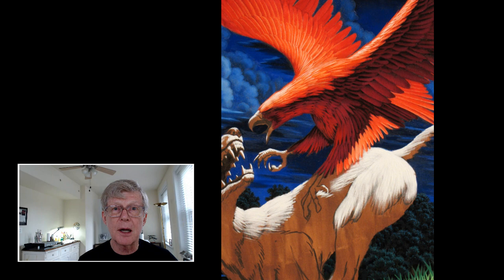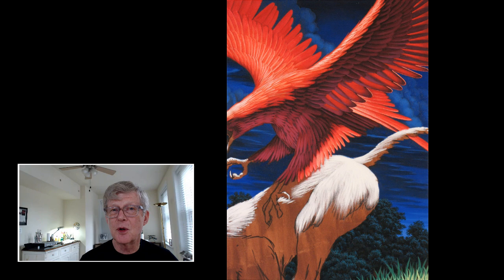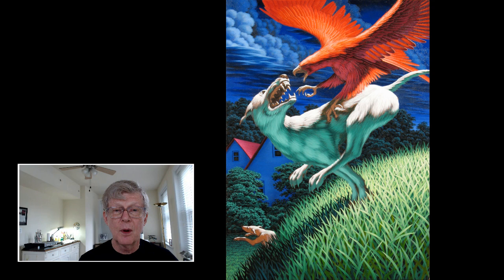We also want there to be a sense of transparency to those bird wings. So we start to put that sort of glowy red in between the feathers to create a sense of transparency on the shadow side of that bird's wing that's closest to us.